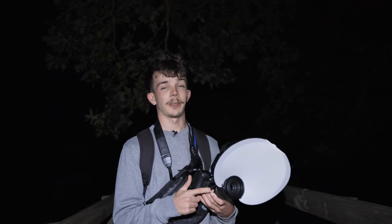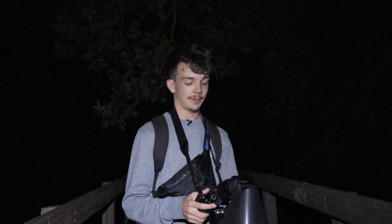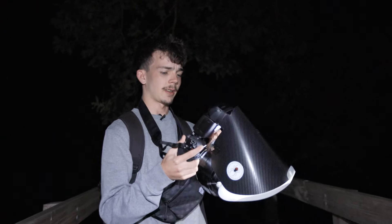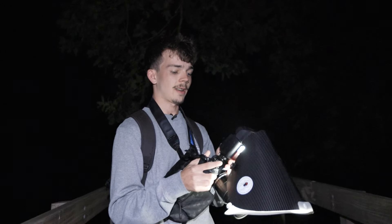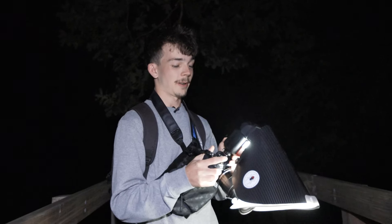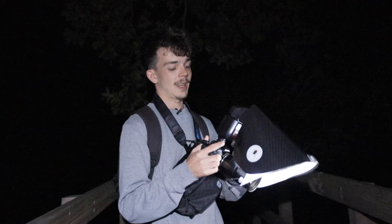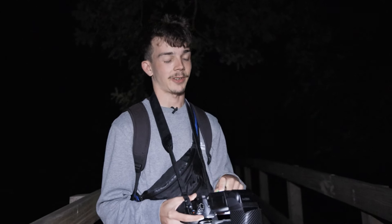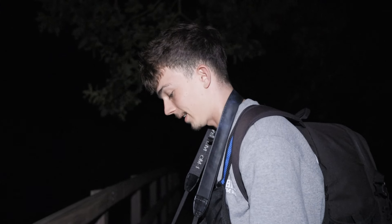I did a review on this lens so I'll leave a link in the description. I'm also using the Godox V860 Mark 3. I spent ages trying to attach a little headlamp to my diffuser — about an hour trying to figure it out — and then I realized there's actually a light built into the flash. I'm not going to use the headlamp because I want to save as much battery as possible on the flash since I only have one battery for it. But that said, let's get into the video.